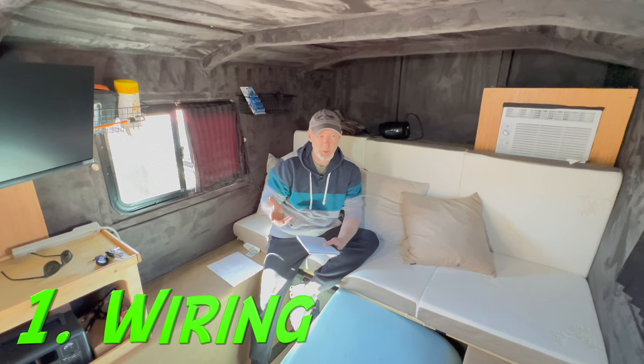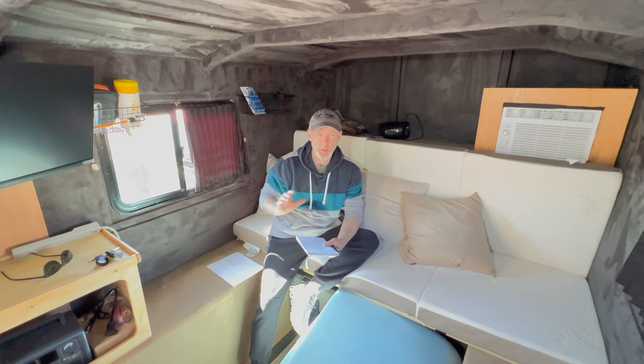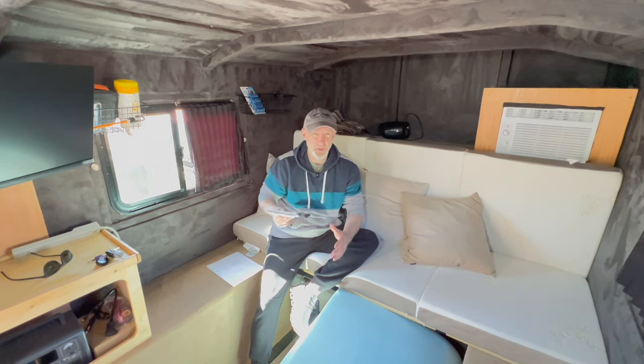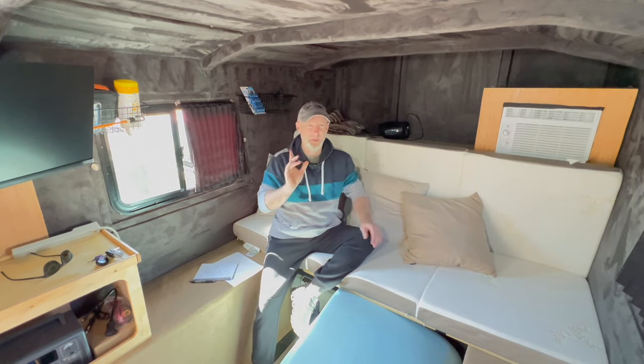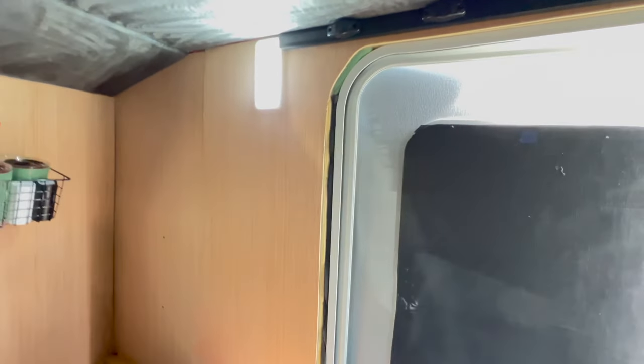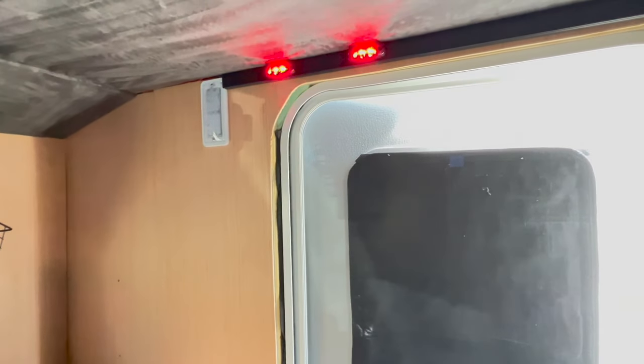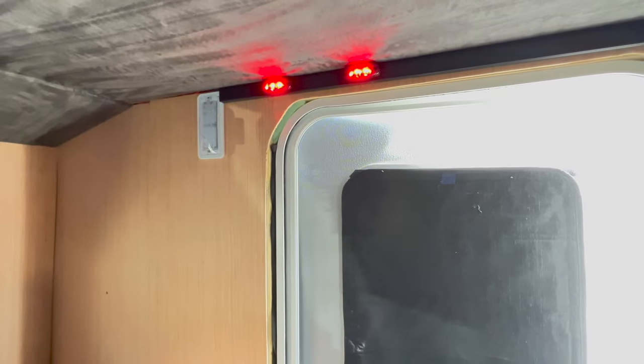We'll start with the wiring. I did not cover the 110-volt wiring for the shore power coming in — a couple of reasons: number one, I don't want to get sued; number two, there are plenty of videos out there on how to wire 110 power for a camper. For the interior lighting, we have two interior lights: one is a white light, just a dome light wired into the 12-volt system, and then two red lights for nighttime.